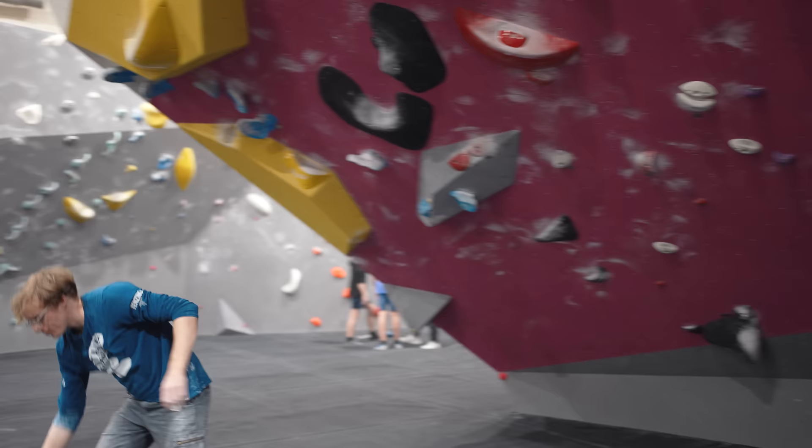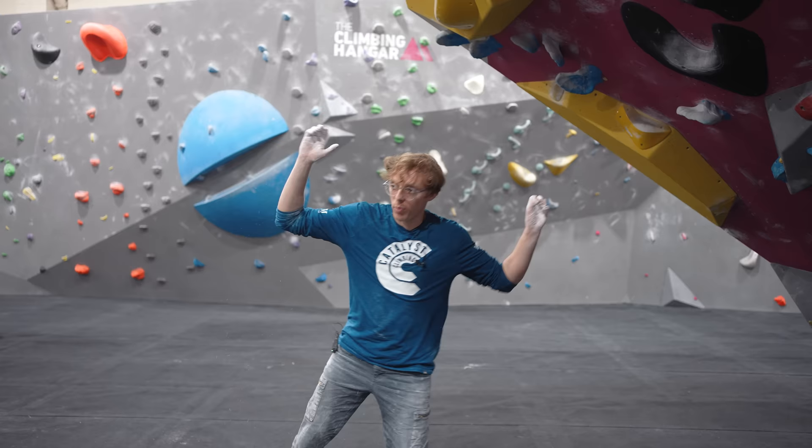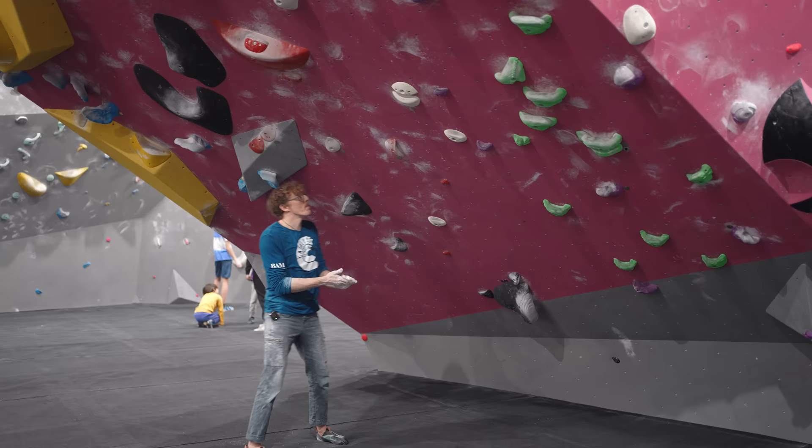Nathan asks if there's a difference in the beta being used. Louis clarifies it's just a subtle change in where he's jumping to. In the first version he's just jumping with the hands and the body rips him off; in the second he's jumping with his whole body into a specific shape. It's interesting how much difference that makes without using different holds or a different order — just thinking about where your body is in space.